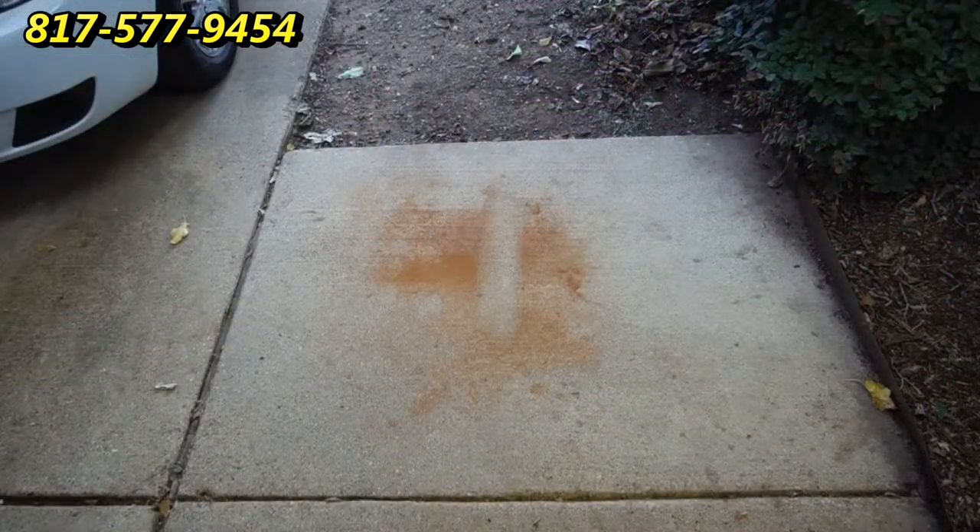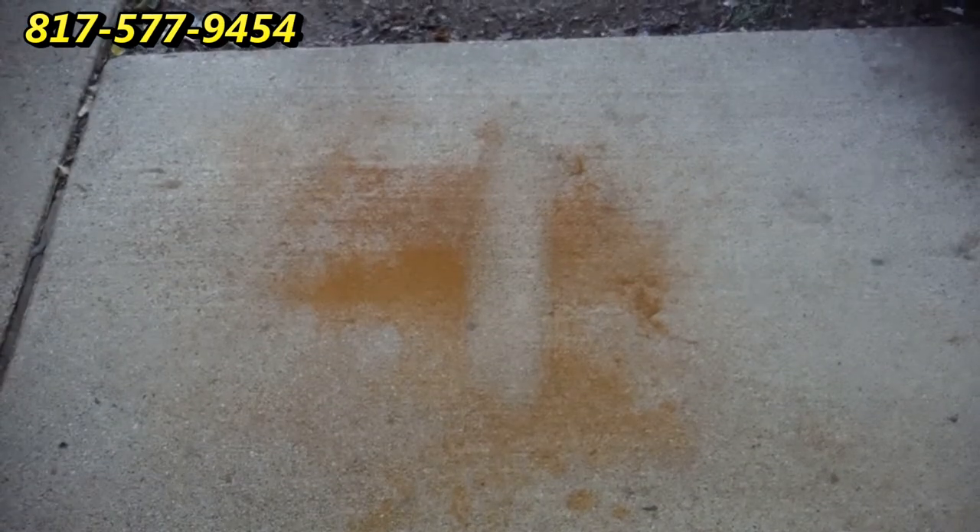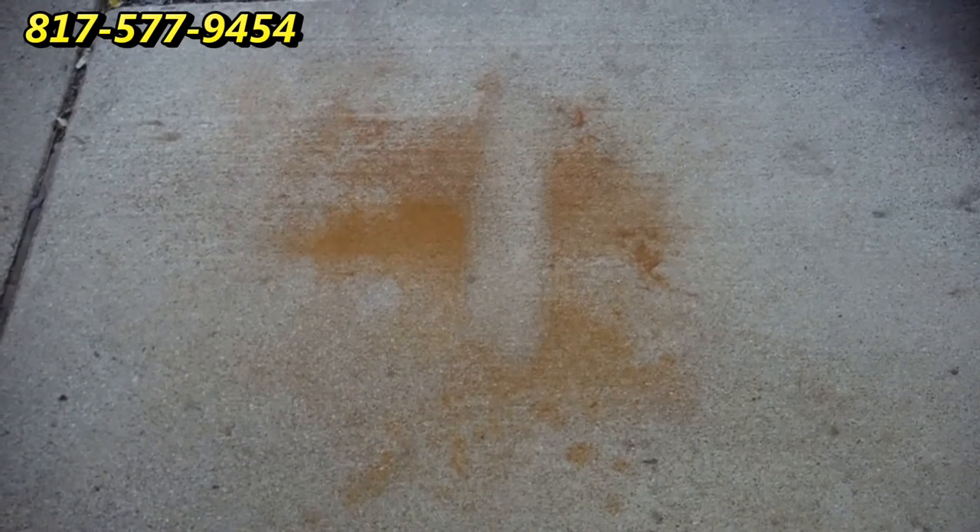Okay, what you can see here is we have that nice clean section where we did the little test and you can see how well it turned out. Let me zoom into that now. Well, that's really something, isn't it, how well it did. And I'm going to do the rest of it and let this whole piece of concrete become rust free.